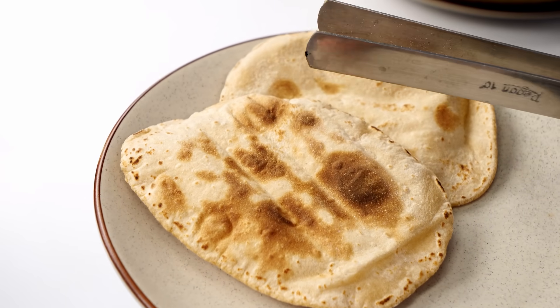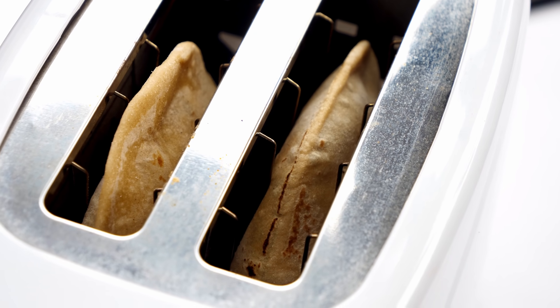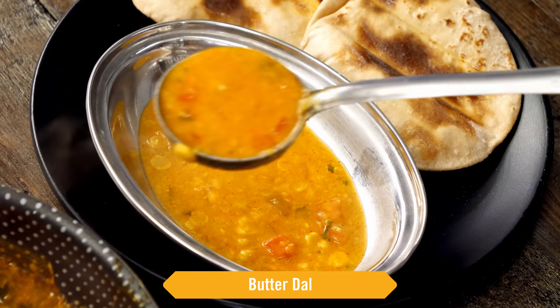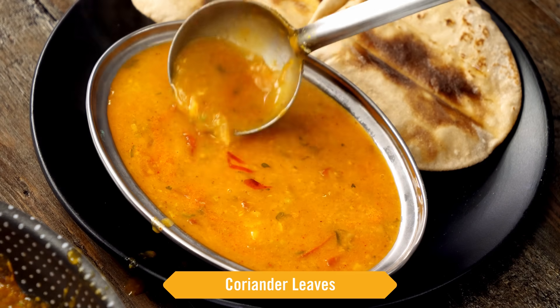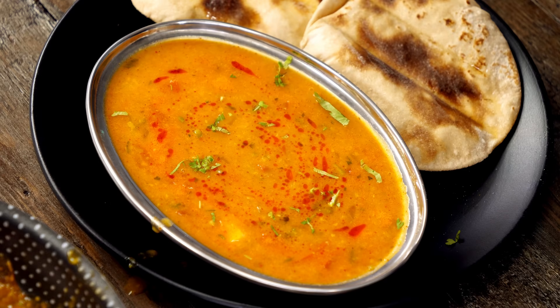Karari banayi tandoori roti — tried and tested recipe. Here I am cooking the second batch; you can see how well the rotis are puffing. Now it's time to serve with the piping hot butter dal. For garnishing I am adding the rogan we saved earlier and a final touch of some coriander leaves.